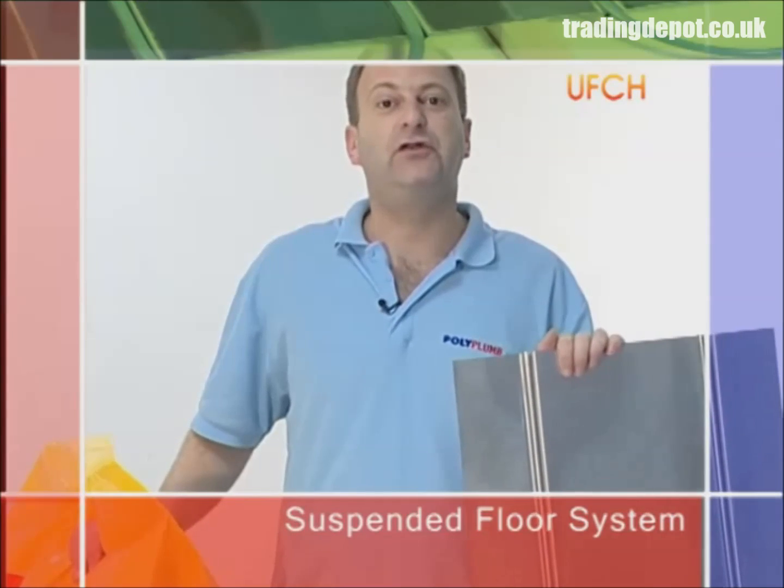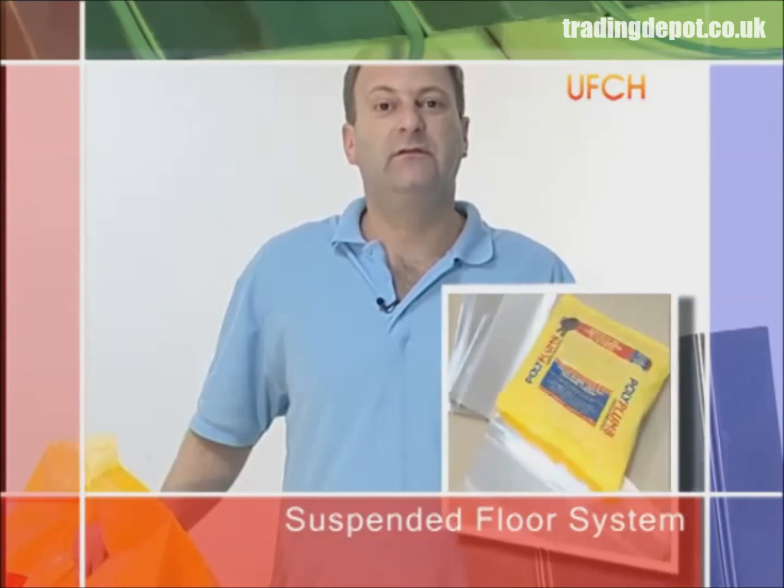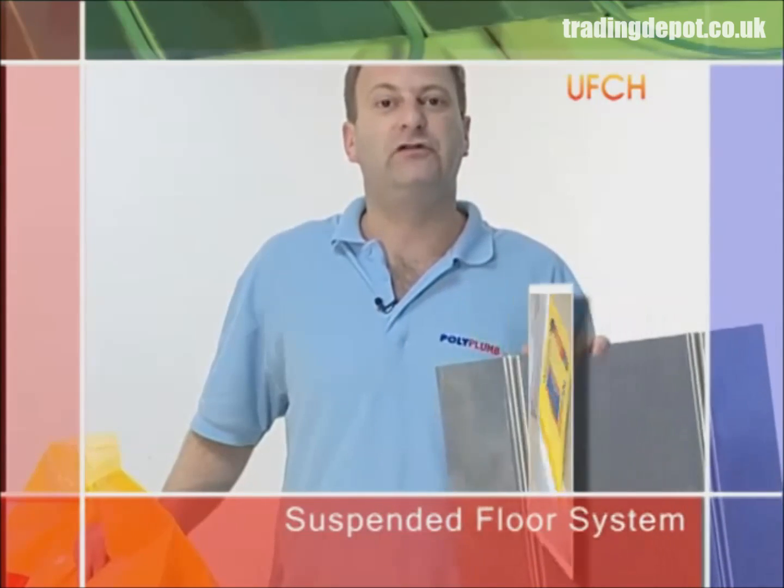Suspended floor heating systems can be installed in either retrofit or new build installations and comprise of two key elements: 15mm polybutylene barrier pipe and double heat spreader plates applied above joist level.